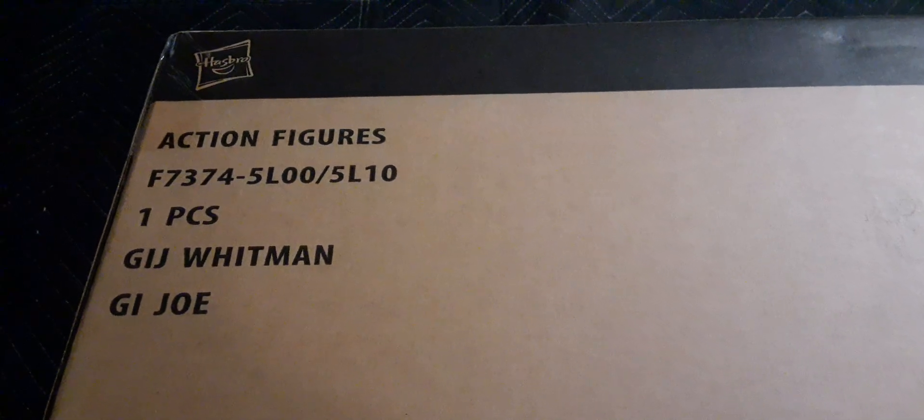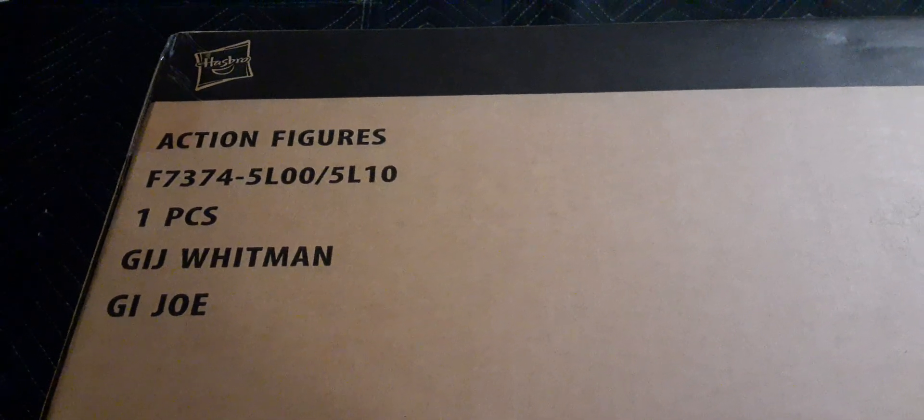Welcome back to Blast Guys Reviews. In this review we're going to be doing the GI Joe Classified Hazlab HISS Tank unboxing experience. First off we'll take a look at the box — here is the outer shell, a very thick box.